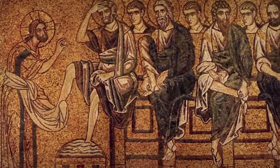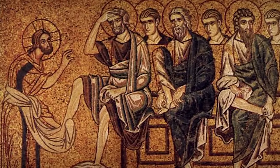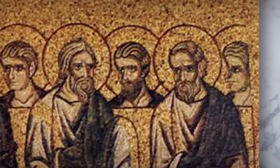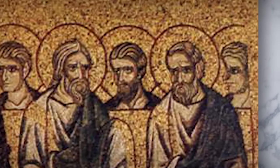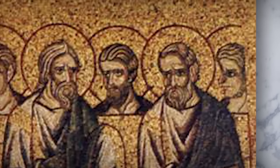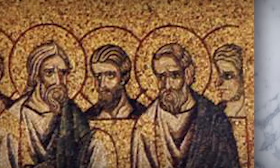We can distinguish Peter as the one closest to Jesus with his foot in the basin of water. We can also guess that Judas is the one in the back row furthest from Christ, the apostle whose face does not have a full depiction in its profile and whose halo is cut off as abruptly as the edge of the table.